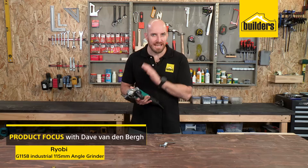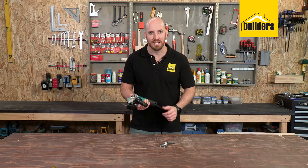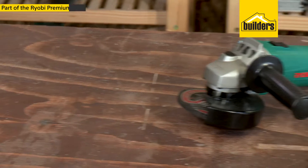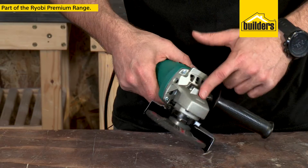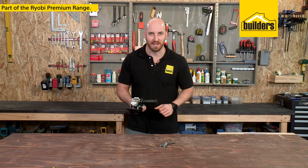This is the Ryobi G1158 industrial 115mm angle grinder. Massive power and built for tough work. This is the premium range with high end parts and mechanisms, coarse aluminium gear housing and an extended guarantee to back the heavy duty design.